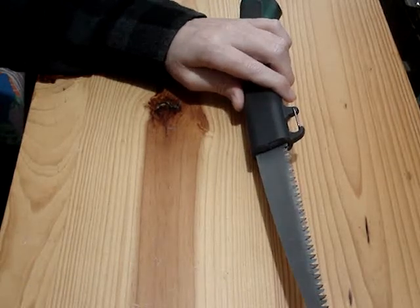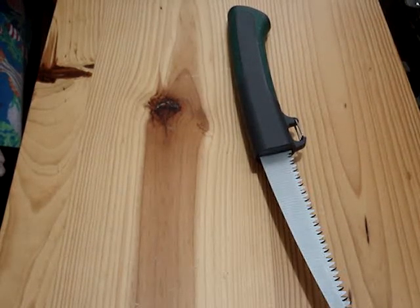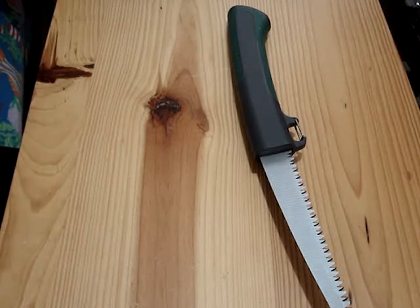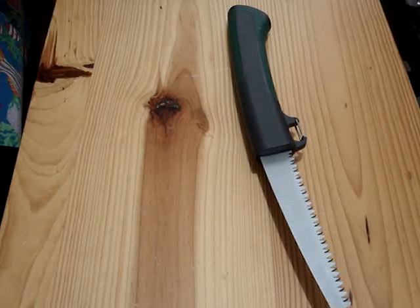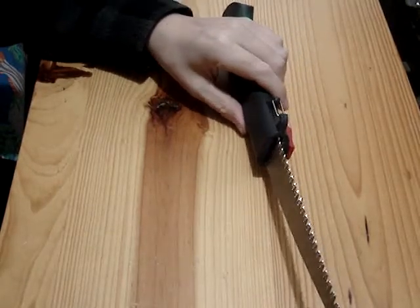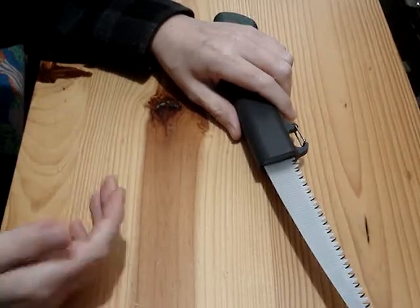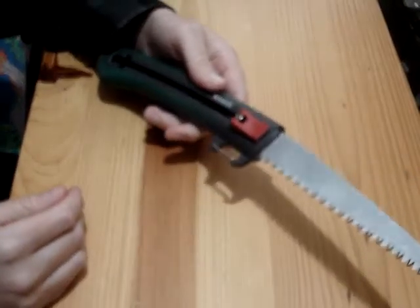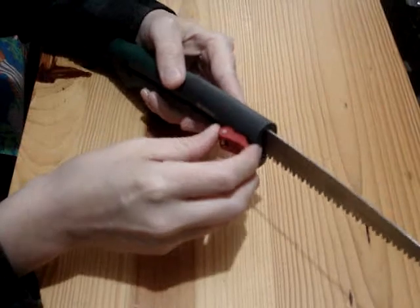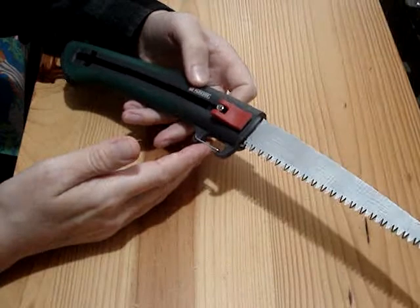We'll see if that improves it. There are other saws we've had, or other people have had — like cheap bow saws from Home Hardware — where if you just bend the teeth back and forth with a pair of pliers, even without a real set tool, they go from can't-cut-anything to working pretty good. Anyway, we'll try to fix this and cut some branches. If it's fixable, I think it's still well worth the $4.